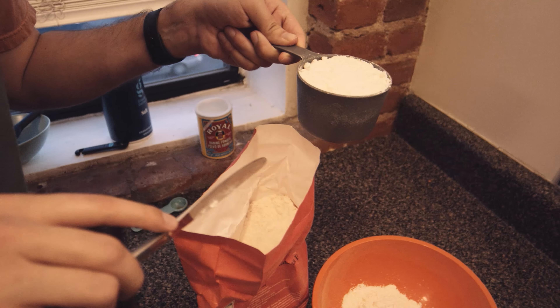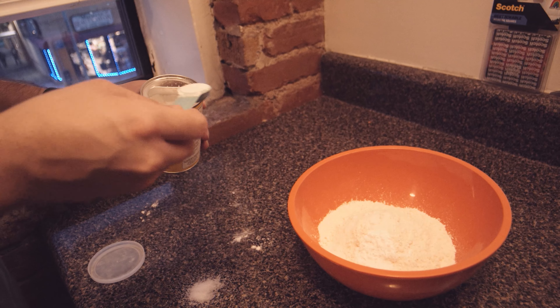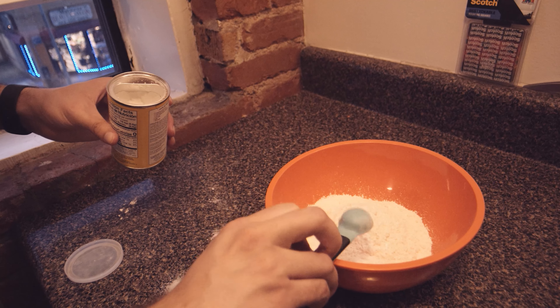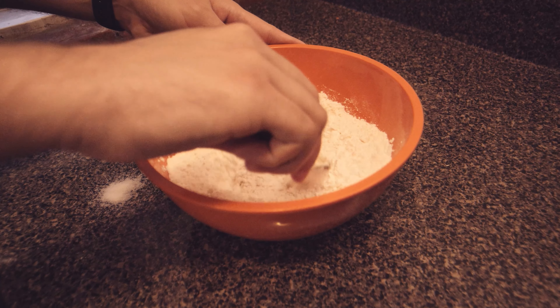Then you need to swap to a different bowl. In this bowl you'll add in the flour, salt, and baking powder, and mix those all together to get them evenly distributed.